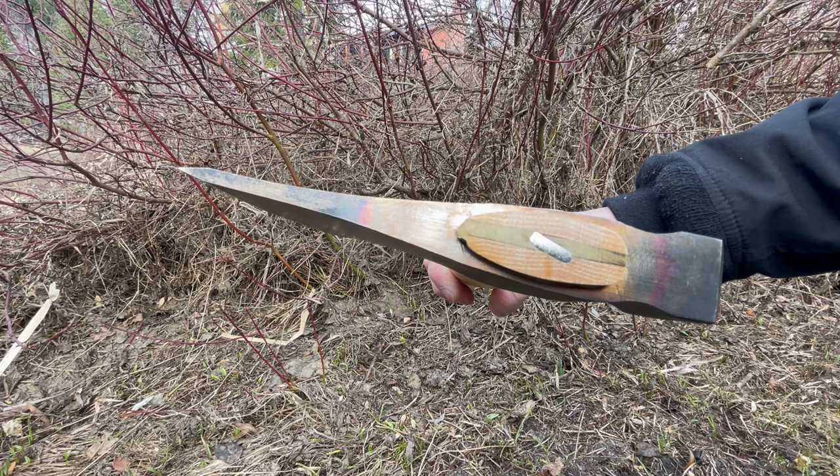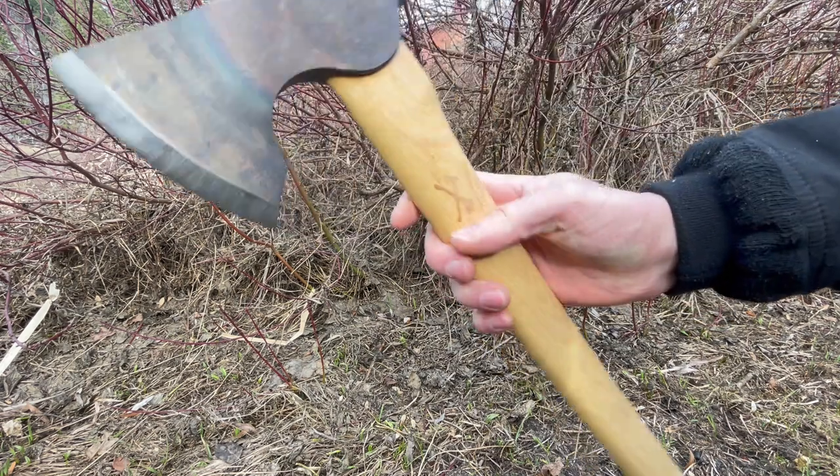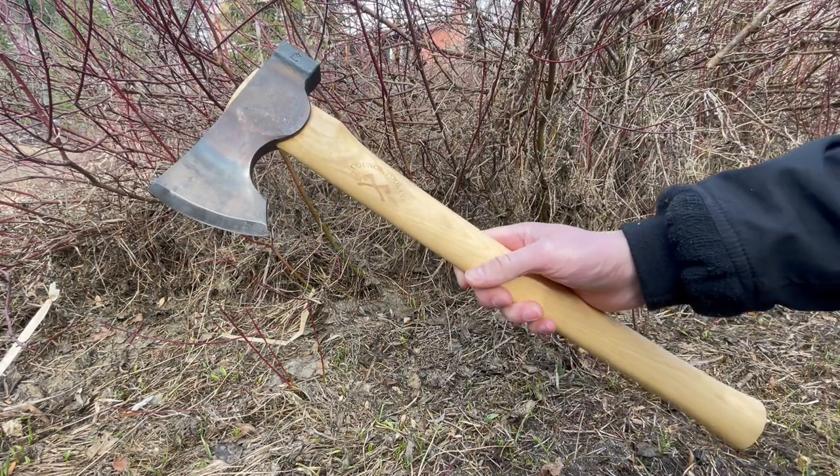It has a nice wedge with a steel pin — just a really nice axe overall.